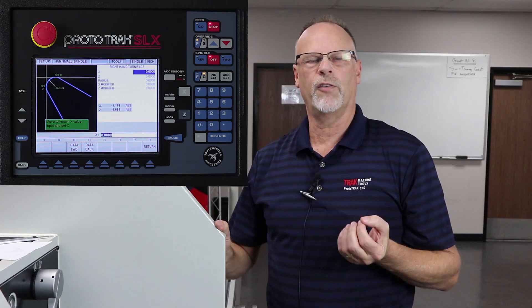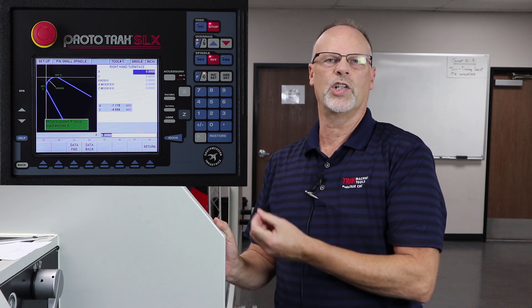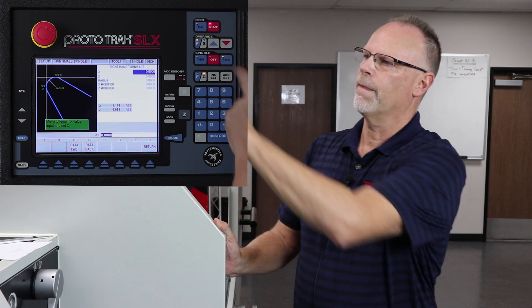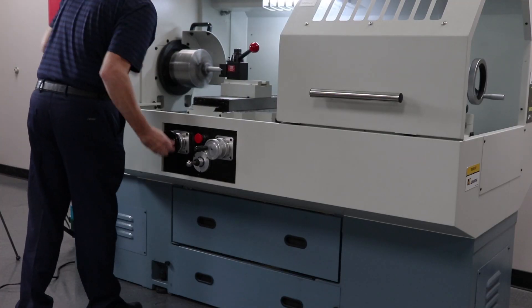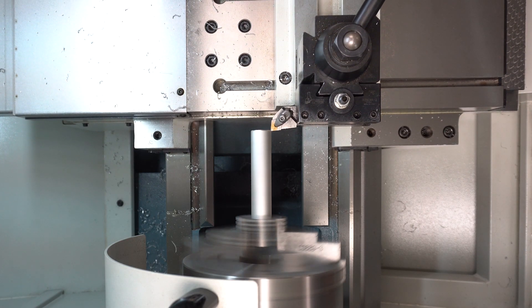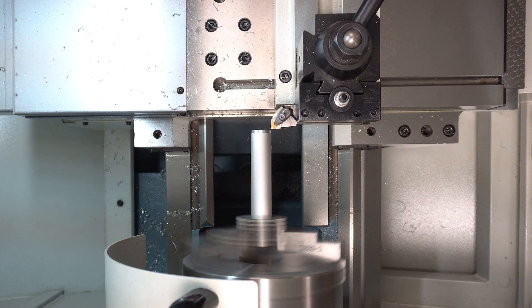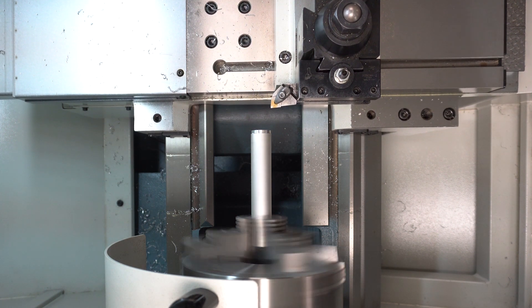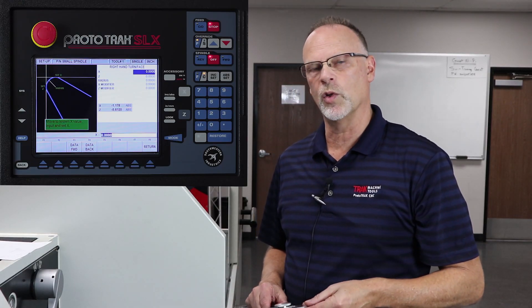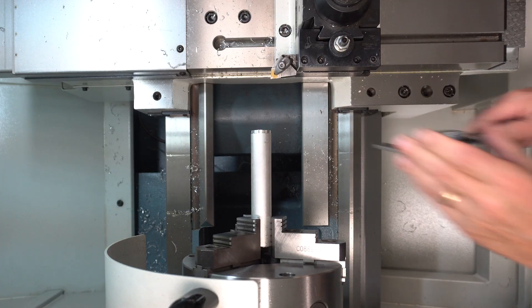It's asking for an X value, so I'm going to turn on the spindle, take a cut, move it away, shut it off, and measure, and that'll tell me what to put in the X axis. You would use a mic if you were trying to be really precise, but for this illustration I'll just use my calipers.